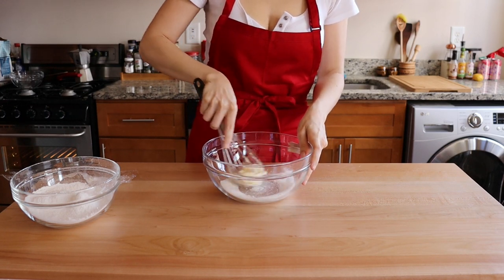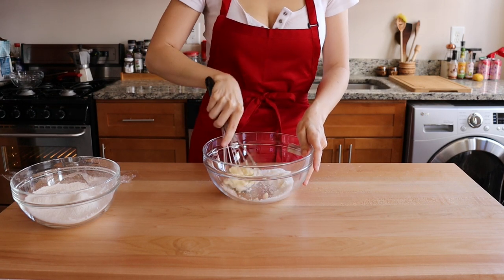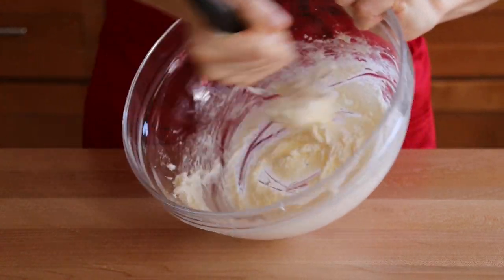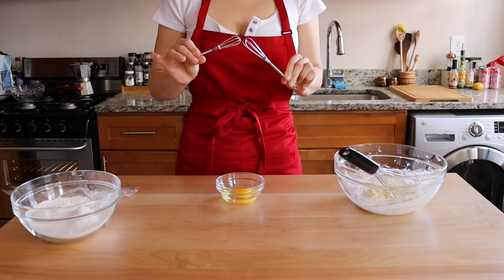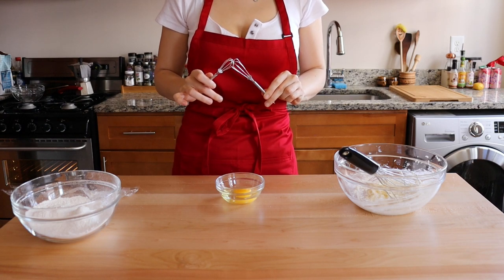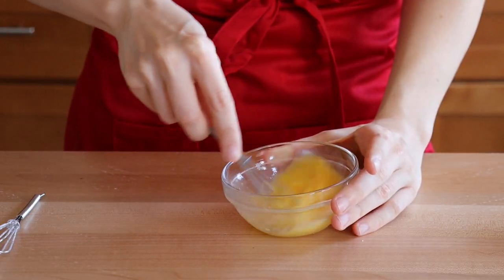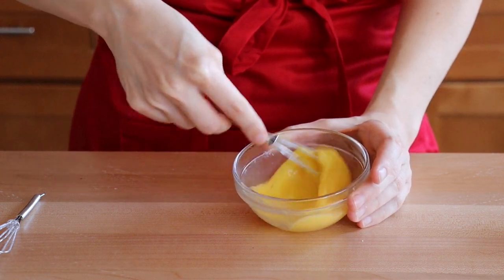Cream the butter and the sugar until thoroughly combined. At the beginning it will not want to come together — just be persuasive and everything will turn out great. Do not mix it too much though, otherwise the butter-sugar mix will become grainy and split. Grab your tiniest whisk and beat an egg before adding it to the butter and sugar, because the egg white has a high water content, and if we add it without first beating it, we can split the mixture.